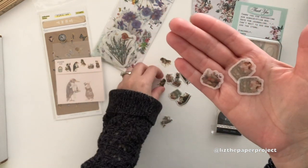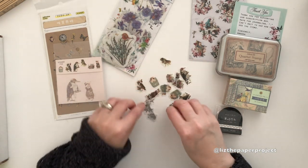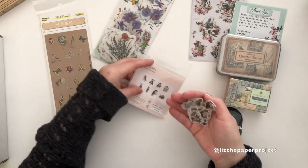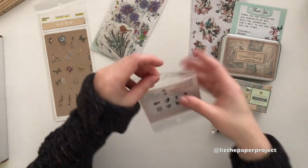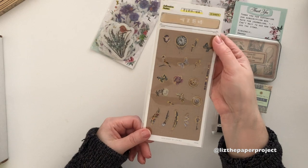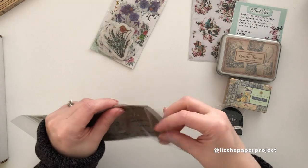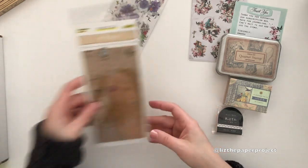Wouldn't these be so cute on tiny tags? Oh my gosh, adorable — look at them! So these are tiny stickers, which are also very nice. I will be linking some of the other projects I have made with this kit — I've got some 'journal with me' videos where I have shown you guys how I use some of the elements she's included in her boxes. And thank you guys for the feedback — a lot of you have mentioned that after seeing my video you've gone ahead and purchased your subscription boxes!